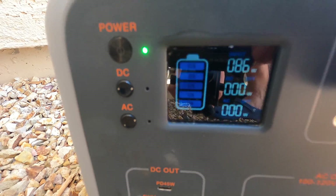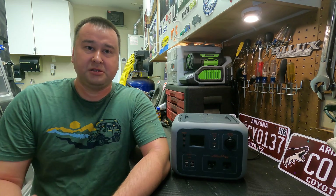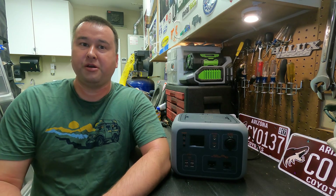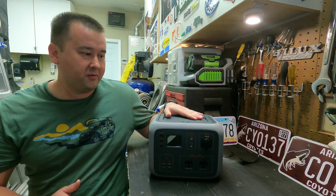I want to share that with you in this review, and I also did a little bit of testing just to validate whether it really does what it says it's supposed to do. So stick around and we'll go over that in this video. Let's get into the features of this Watt Fun 500 watt hour lithium power pack.